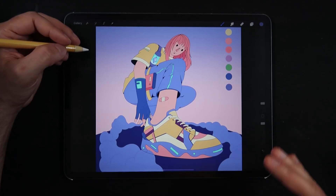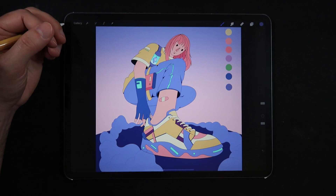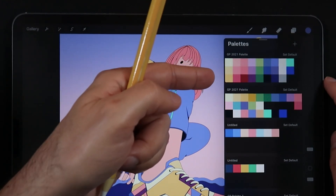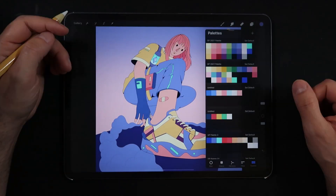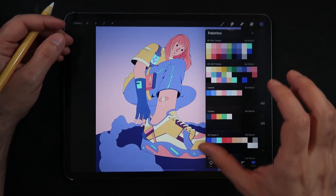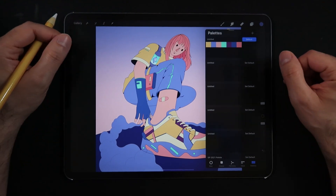Hello everyone and welcome back to another mini tutorial session here on Procreate. For today's video I want to talk about something simple but helpful: how to get your color palettes from looking basic into something much better. This improved palette uses the same number of hues but has way more tones, which adds variance to your illustration while keeping your color palette minimal and cohesive.